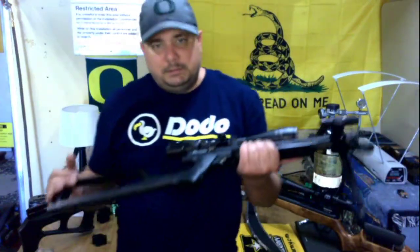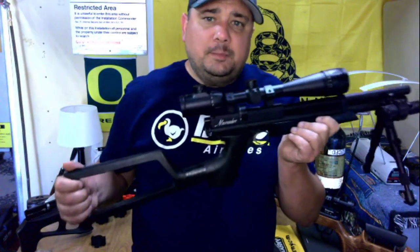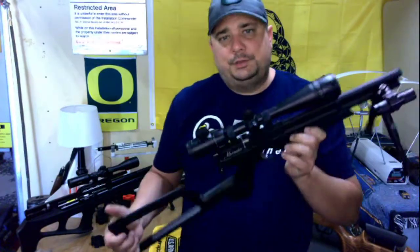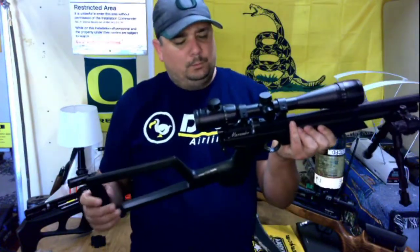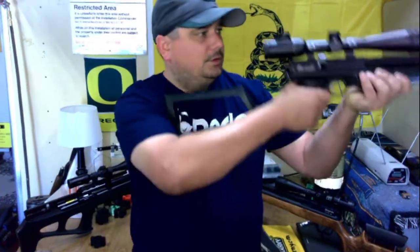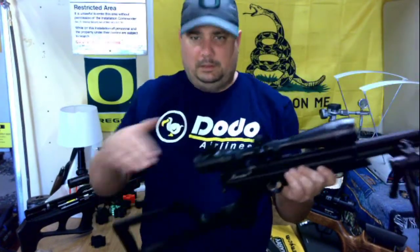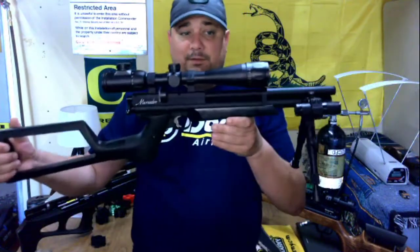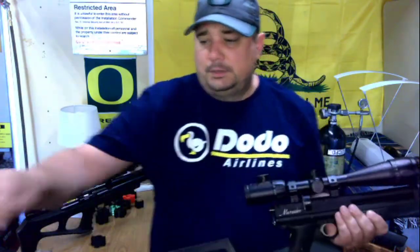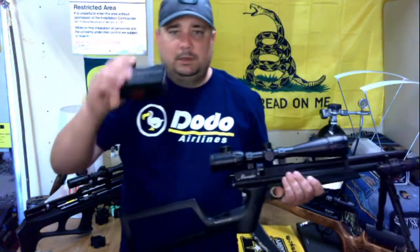Good afternoon everybody. Today I would like to share with you a couple of the accessories that I've 3D printed for my pistol marauder. The problem with this gun is if you put a stock on it, the cheek rest is way too low if you scope this rifle — and I've scoped this rifle as low as you possibly can for this scope.